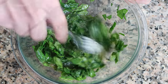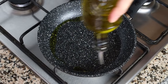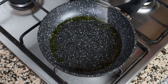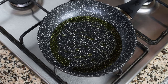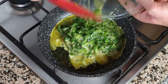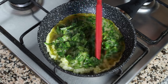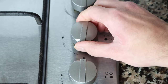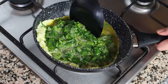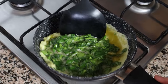The pan has been heating on medium heat for about three minutes, so it should be nice and hot. Add in two tablespoons of extra virgin olive oil, which is 30 milliliters, then immediately add in the egg mixture. Lower the heat from medium to low. Using a spatula, start pushing the omelet towards the middle, tilting the pan so the runny egg flows into the empty part of the pan. Continue doing this until there's no more runny egg left.